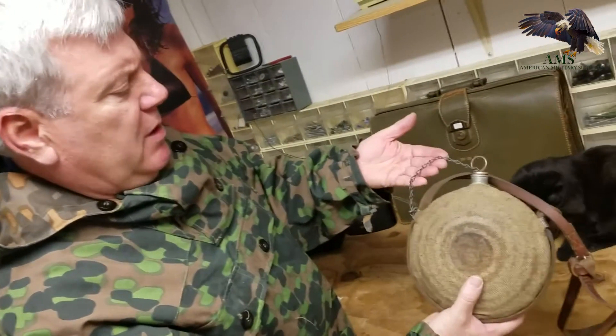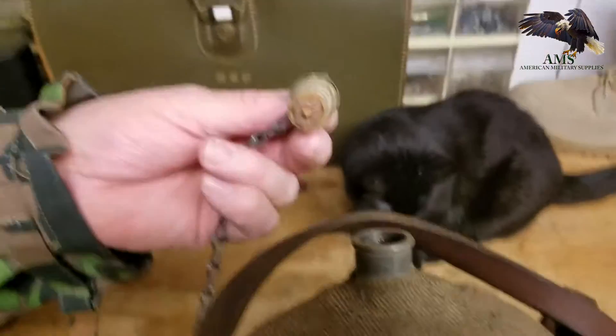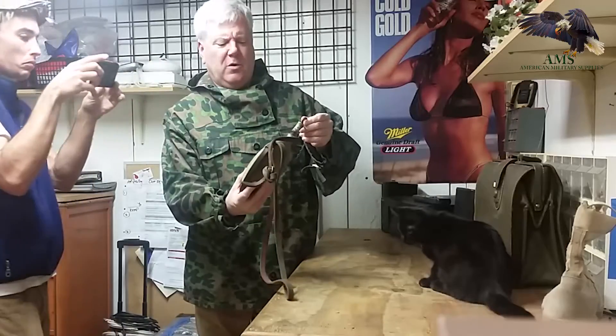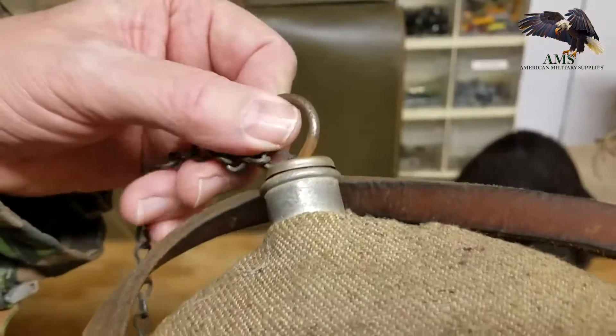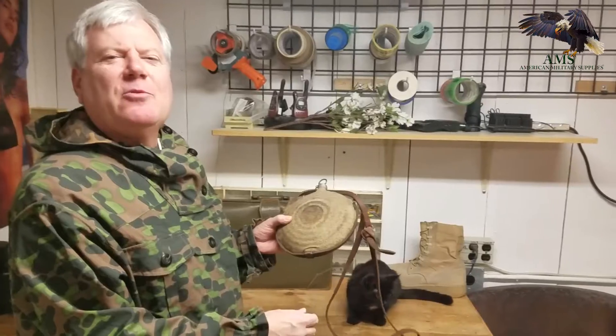This is a great piece, with the original stopper and chain. We'll have more of these things — we're going to do one of these videos every week. Every Saturday morning, wake up and watch one of our videos on our TV series. I'm Guy Robles. Thanks for watching at American Military Supplies. Have a great weekend.